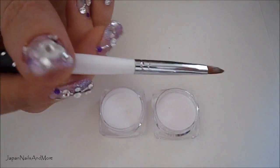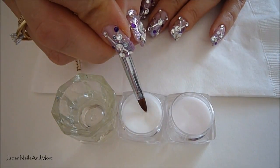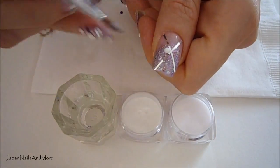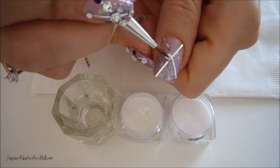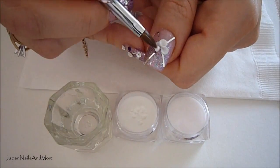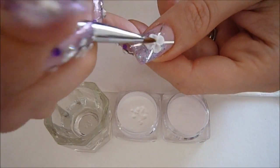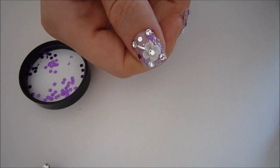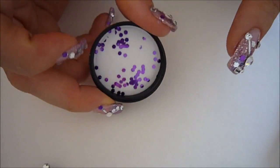Using my number four Kalinske sable brush. Next I'm going to apply the rhinestones and the hexagon flakes.